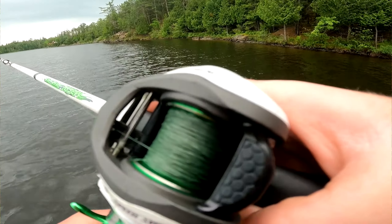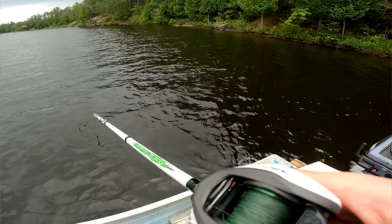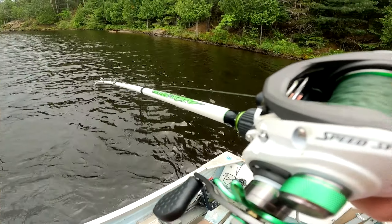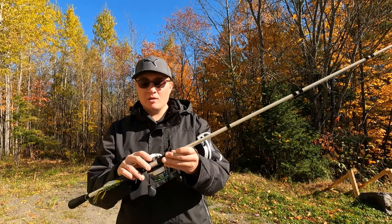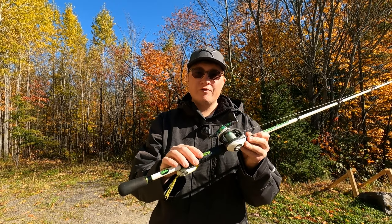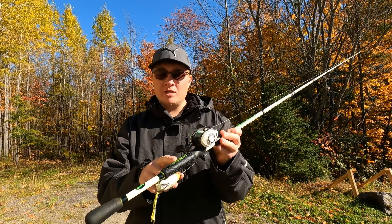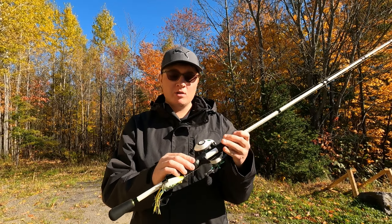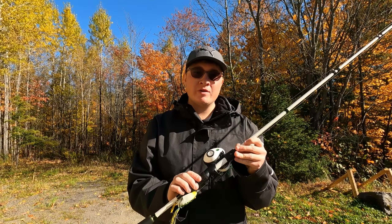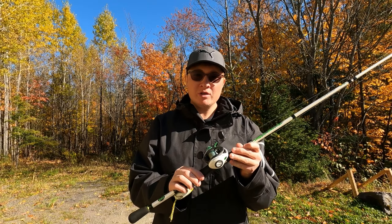I've used it for jerk baits, top water frogs, flipping in pads — literally everything this rod is good for. On the rod itself, instead of having a cork material it has this really nice grippy foam material. I never get blisters or anything and it feels really good in your hand.